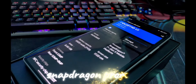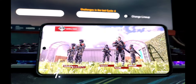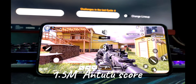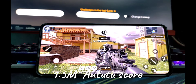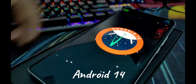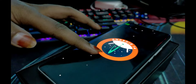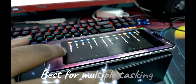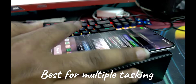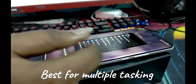The phone is powered by the Snapdragon 7 Plus Gen 3 chipset with an AnTuTu score of around 1.5 million. It runs Android 14, with 3 years of OS updates and 4 years of security patches. Multimedia and multitasking feel smooth with no noticeable lag.